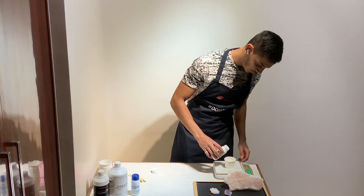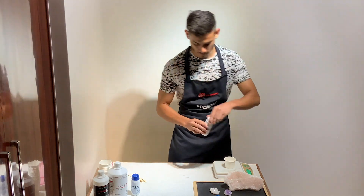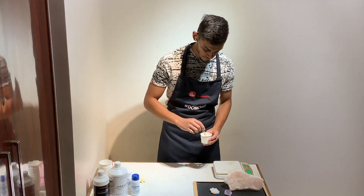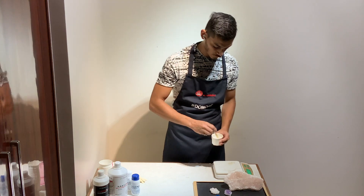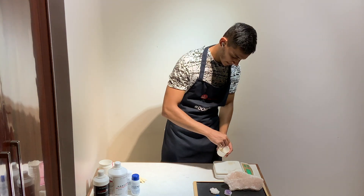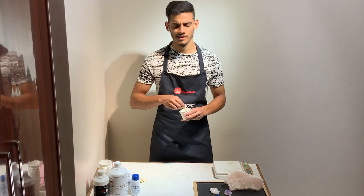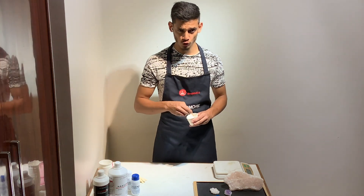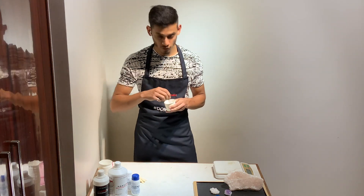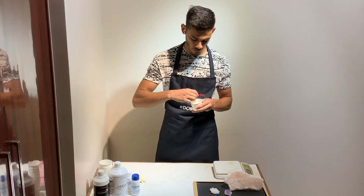I've just gone slightly over to the 21 gram mark, so I'm going to go with 21. This is a translucent color. Just like resin, you have to keep mixing it until it's one homogeneous mixture. Mix thoroughly for about 2 to 3 minutes and you'll always be good to go. Remember to scrape the sides and scrape the bottom — get it all mixed up properly.